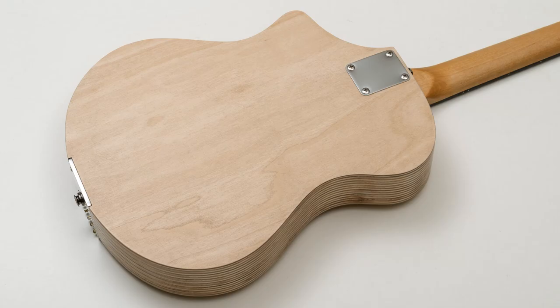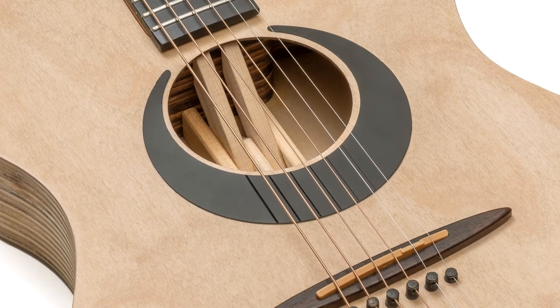I found out that the weak point was this part at the back just behind the neck pocket, and I had to reinforce it with this awkward construction.